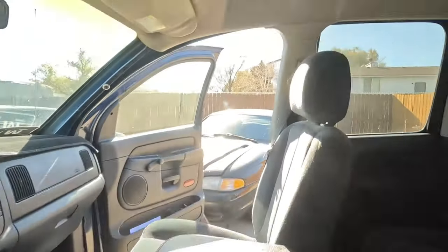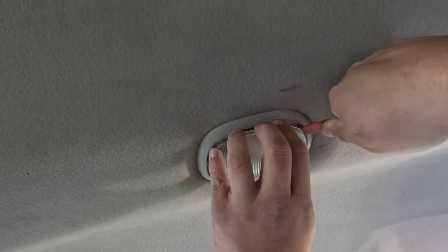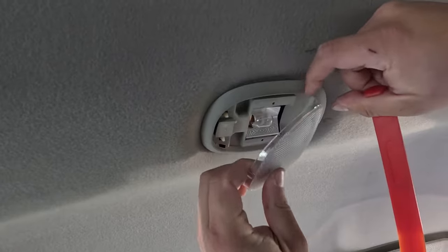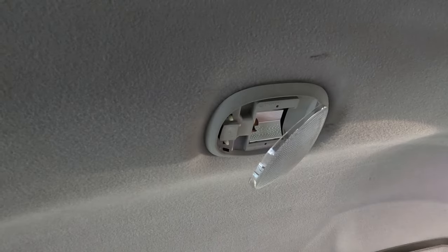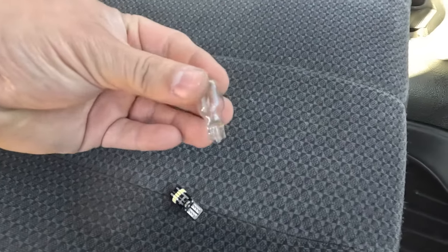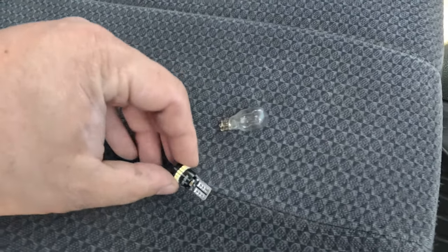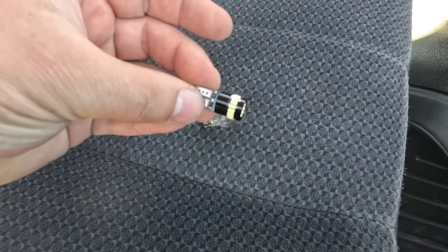While I'm here I should just change out that light bulb to an LED. This is what came out of there, and this is what I'm replacing it with. All right, that's a lot brighter now. Let's move on.